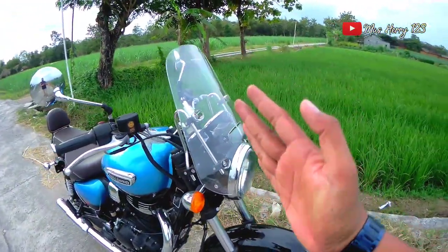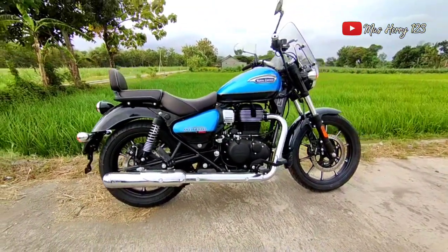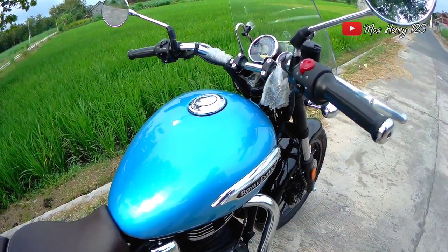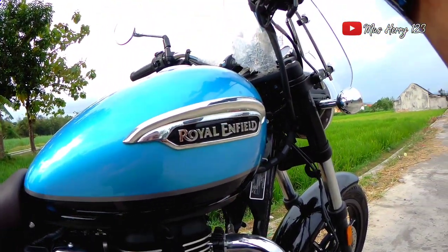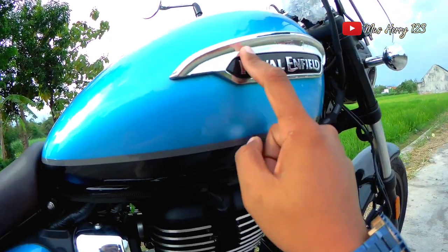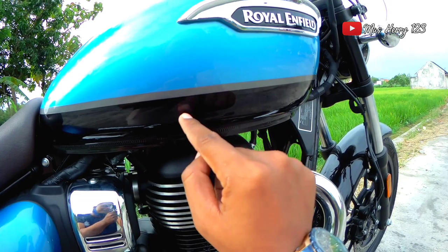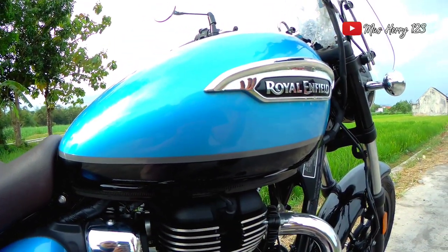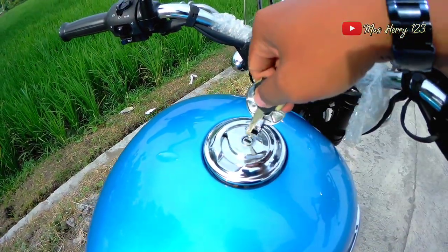Sekarang kita beranjak ke bagian tangki. Tangkinya sangat keren dan klasik. Tangki ini bisa menampung bensin dengan kapasitas maksimal sampai 15 liter, lumayan untuk perjalanan jauh tanpa perlu sering isi ulang. Di bagian tengah tangki ada logo Royal Enfield, perpaduan warna krom-nya keren banget. Ada aksen garis berwarna silver dan bagian bawahnya berwarna hitam, kombinasinya sangat klasik. Tangki dibuka menggunakan kunci.